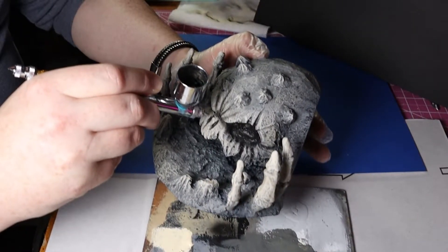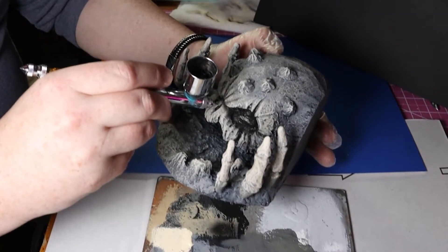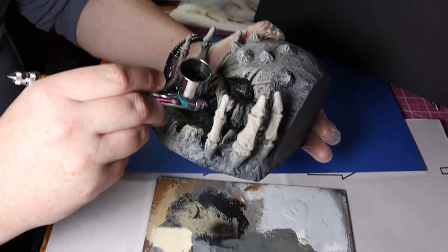Next I pull out my airbrush with some black paint and add more details to the areas I wanted to shadow. This stage seriously brought out a lot of detail. My airbrush is probably my favorite hobby tool for getting the paint effects I'm looking for.